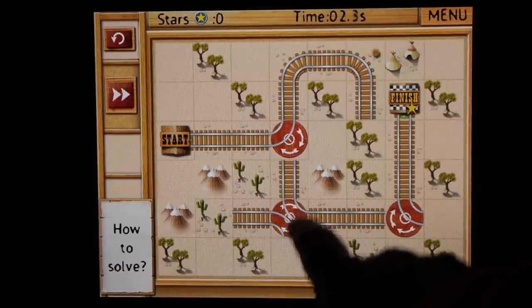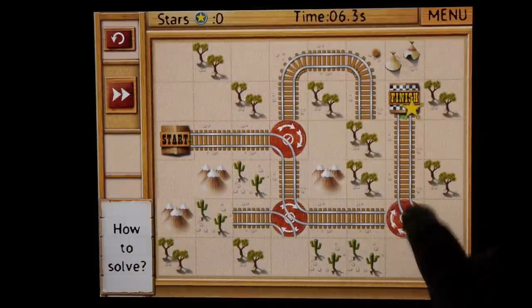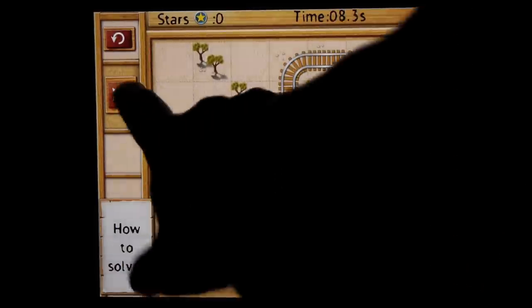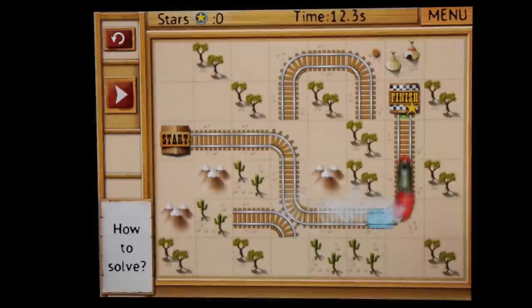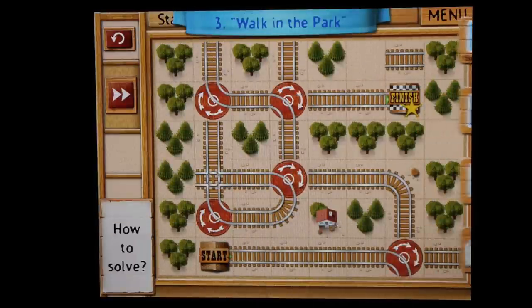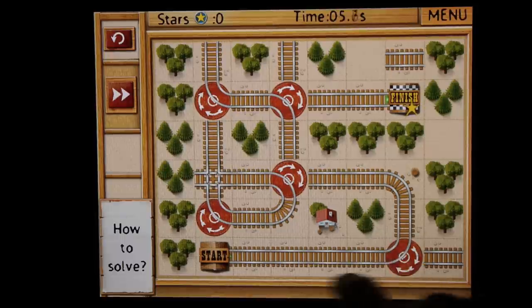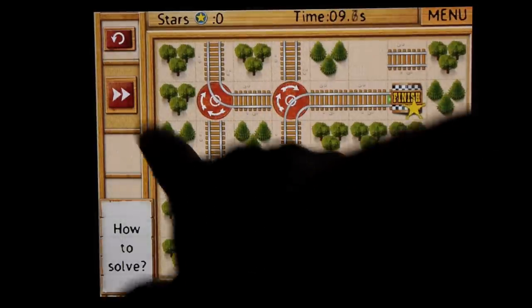Hello, YouTubers. Here's a review of a puzzle game called Rail Maze Pro HD for the iPad. What you have to do is adjust the tracks accordingly to get from start to finish without crashing. It's an okay puzzle game. I enjoyed it with several levels to keep you busy solving. This game costs 99 cents in the iTunes App Store.